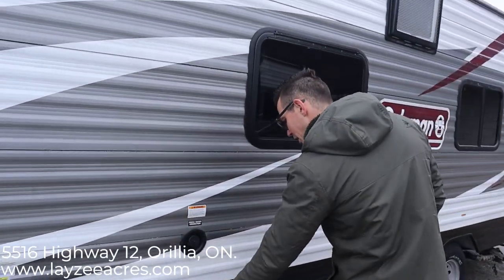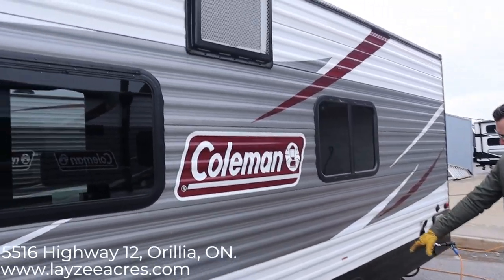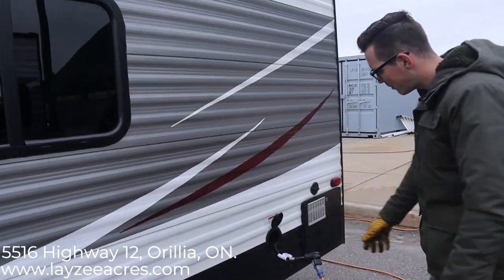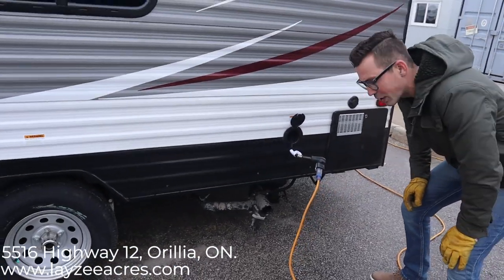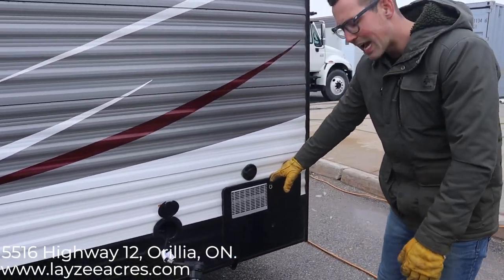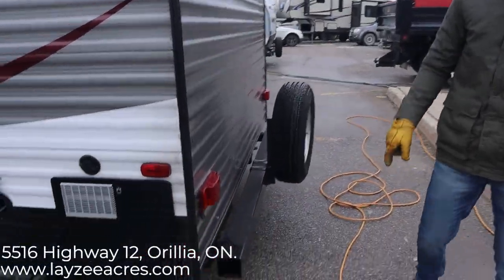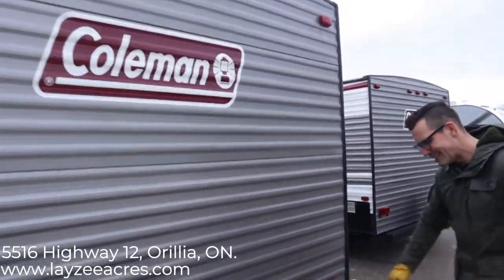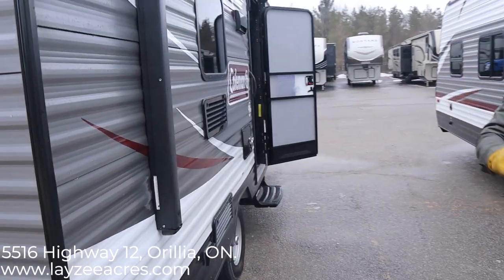Freshwater fill right here, city water connection — careful, there's some ice right there. 14-inch tires, nitro fill, bearing buddies. We have a 30-amp pull-out style cord. Gray water and black water — gray one has a black handle, black water has a black handle. We have a 6-gallon gas water heater, and then our cable inlet right through there. You're gonna store your sewer hose in your bumper, and a full-size spare tire.